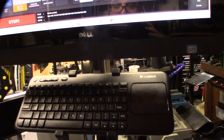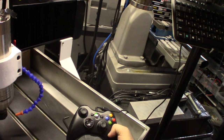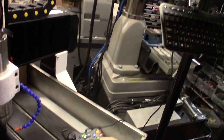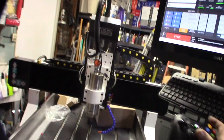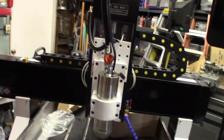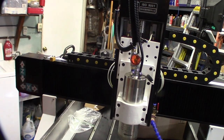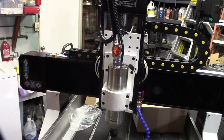I actually bought this keyboard on OfferUp for like 30 bucks. The guy also had an Xbox controller — there's an app for that. Let me show you the increment mode. Xbox controllers are pretty cool, kind of like MPGs.